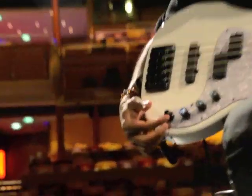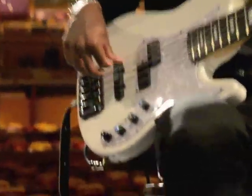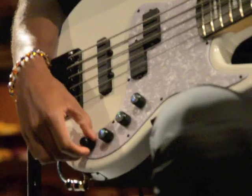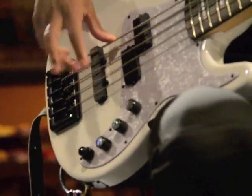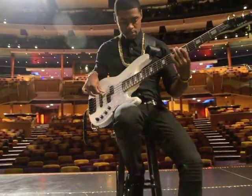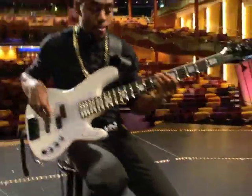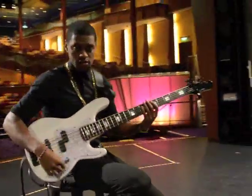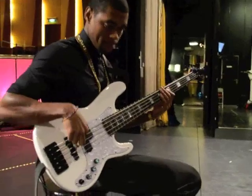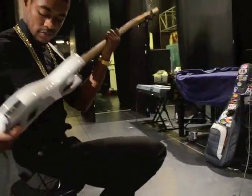Right now I have the treble at 12 o'clock. Here is the treble all the way up, and here's the bass all the way down — just that bite, you hear that clarity in it. So here's the bass at around nine — this is my setup, the set sound that I use. It's active/passive, got the new batteries.